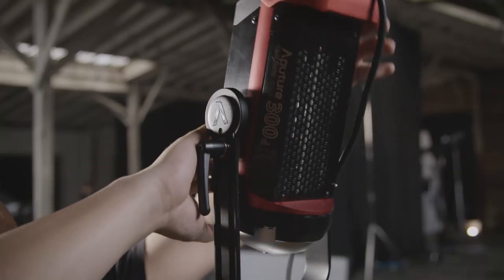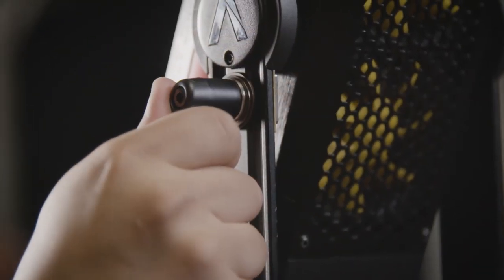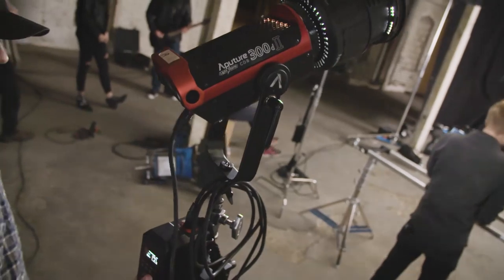The new yoke creates 360 degrees of rotation and utilizes a handbrake locking system, so you can mount the light in any position with any modifier.